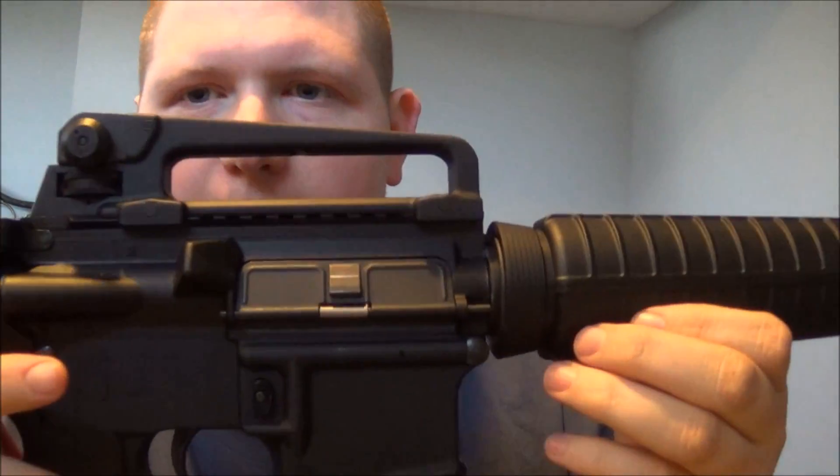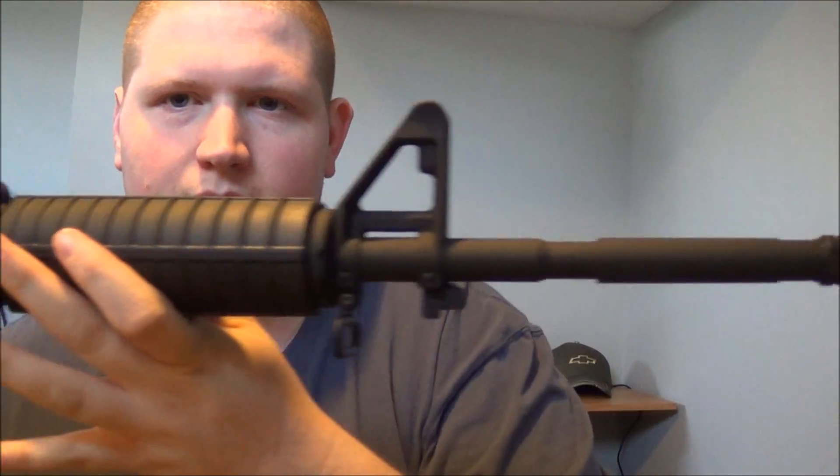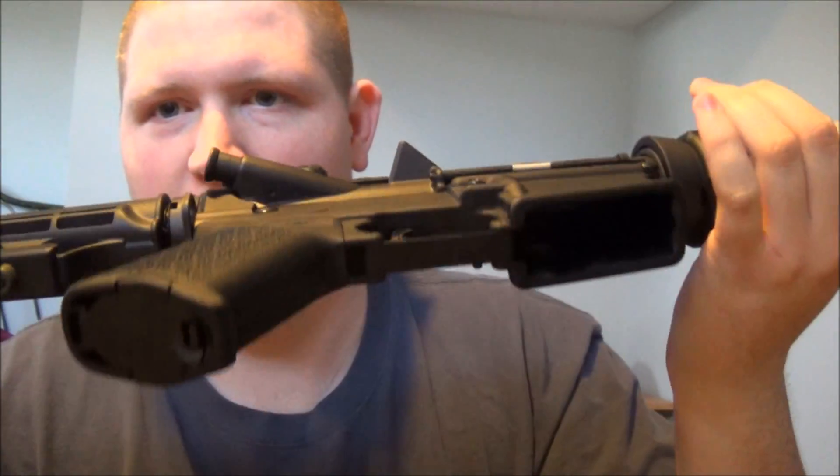We're going to give you a close-up of it the best we can. Got some talking points here. My purpose of use for this gun is for home defense and also for sporting. I've pretty much kept this rifle stock with the exception of one upgrade — the Magpul MOE pistol grip, which I like quite a bit more than the A2 pistol grip it came with.